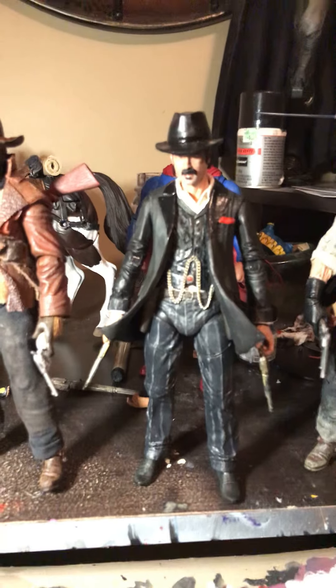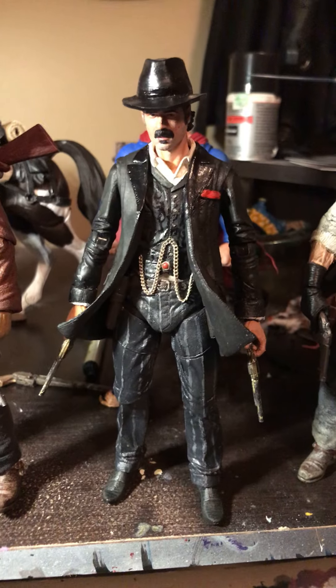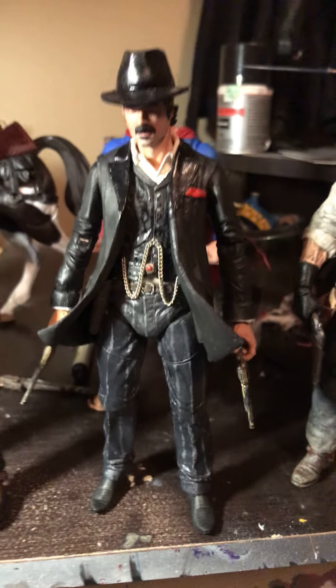I made him out of a NECA Lone Ranger figure, so he already goes in scale pretty well. I actually didn't have to do as much on this guy as I did to all the others — I didn't have to do any fabric or anything like that.